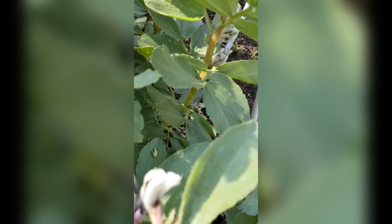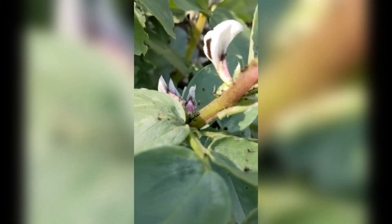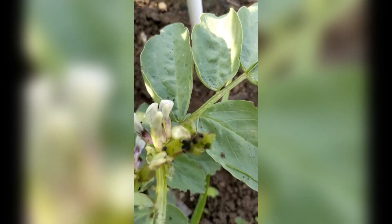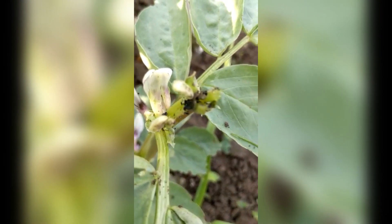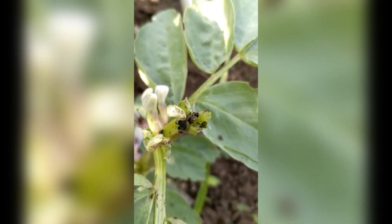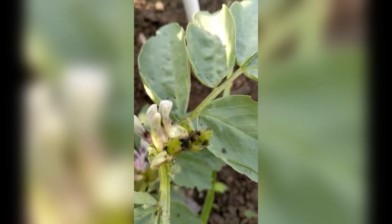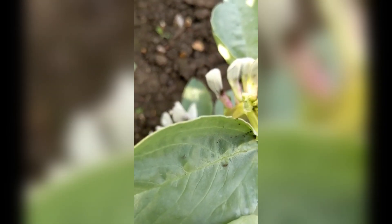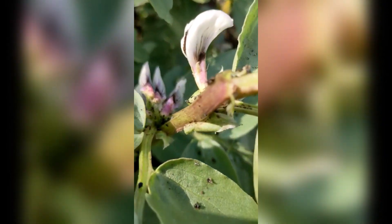Not only that, we've now got blackfly on the broad beans. These are broad beans which were sown in October, and so far they'd escaped the blackfly, but I noticed this morning that the tops have been absolutely taken over by blackfly, which means before they do the damage and ruin all the flowers — which are the beans of the future — you need to get all that blackfly off.